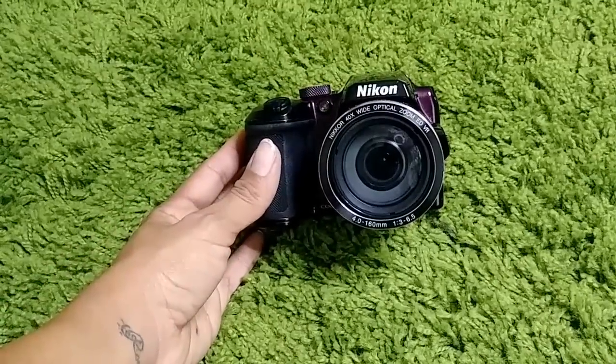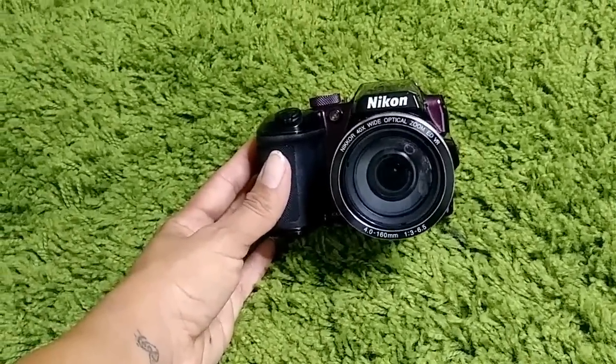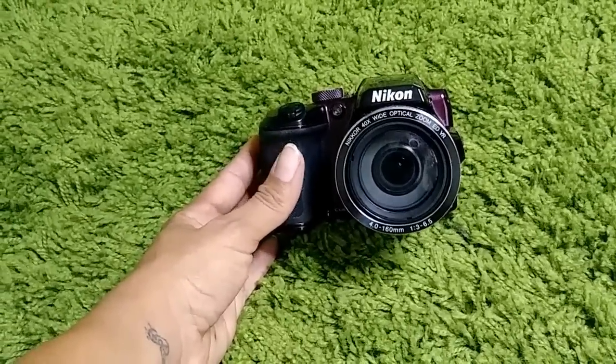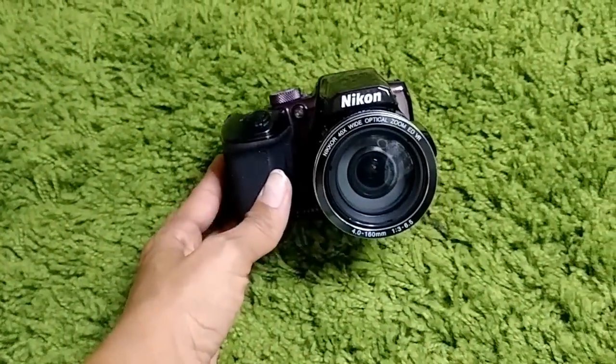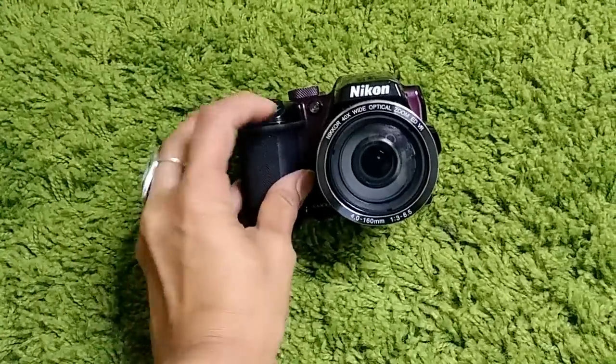So this is my Nikon B500 that I got from Best Buy at about roughly $300 — right now I think it's a little less. I'm just going to give you the basics first. It's a camera for shooting videos and also taking amazing pictures.